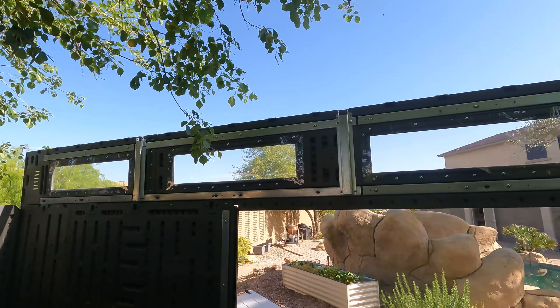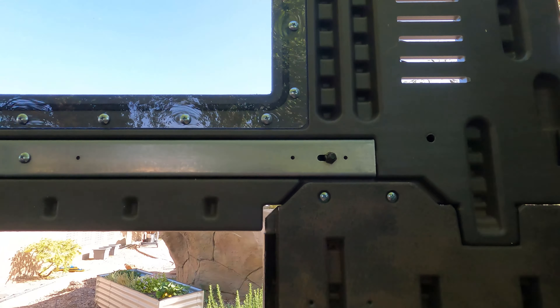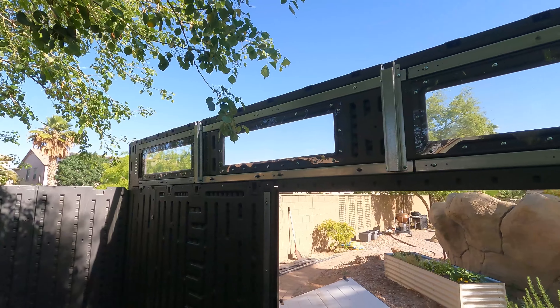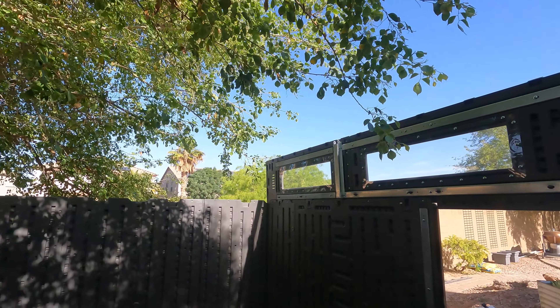We got that top panel up there. It's held together by these little screws, so right now it's in a kind of fragile state. That's why they say don't put this up on a windy day. But it's held up there good enough now, and once we get the side panels in there, it'll start to fit together.